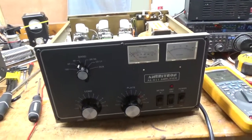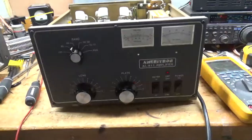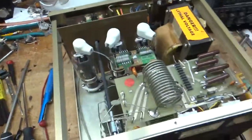Hey everybody, AmpRepairGuy.com, 203-892-4119. So I have an Ameritron AL811 amp here. I'm just showing the video of it completed. This thing had some issues.